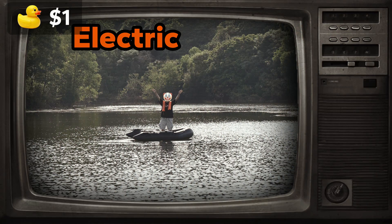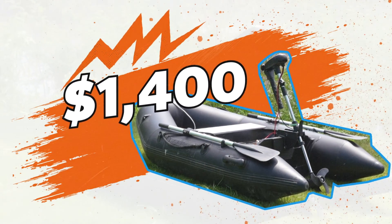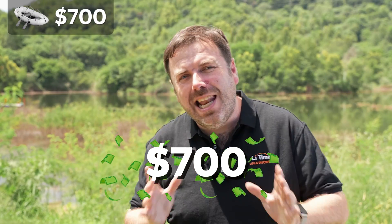That was a $1 electric boat conversion. Later in this video we have a $1,400 setup, a $2,500 powerhouse, and the $5,000 super electric conversion. But before all that, let's start with the $700 electric kit.